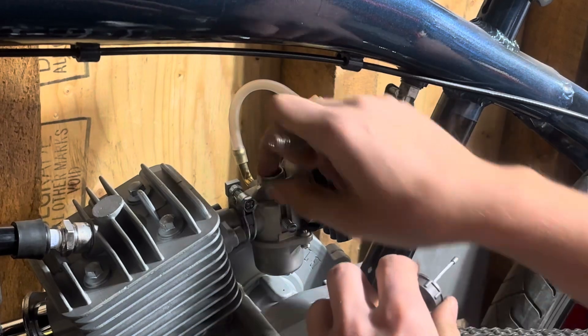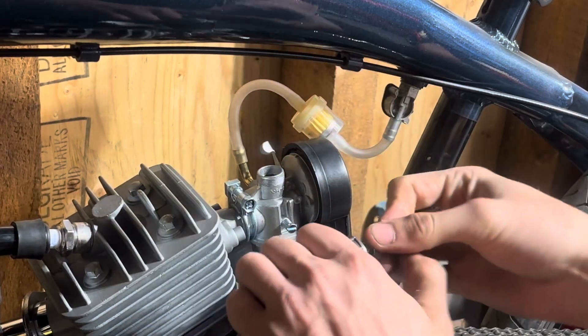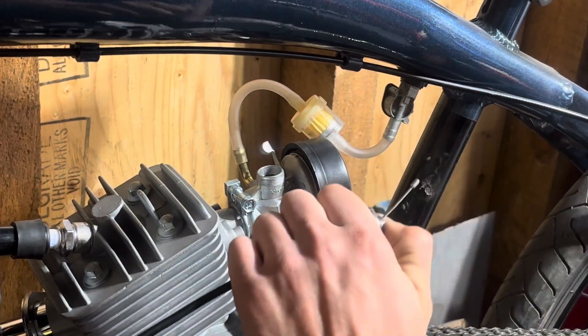Just going to run my throttle cable through here. This little front plastic is actually off a 110, and I've gotten so quick with installing these throttles — literally five seconds, watch this.